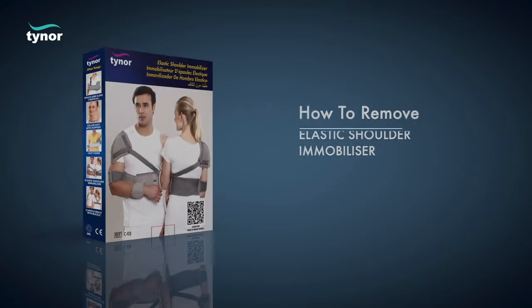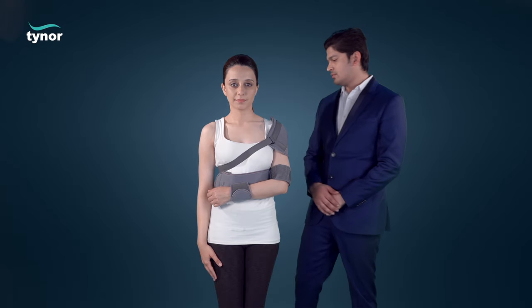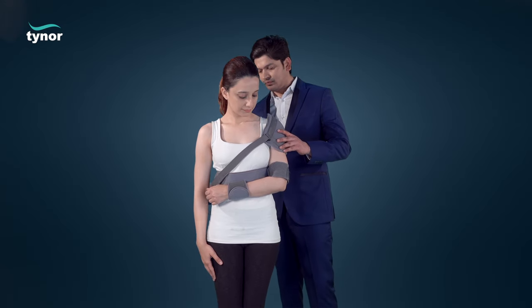Now let us see how to remove the elastic shoulder immobilizer. Unfasten the fasteners to easily remove it.